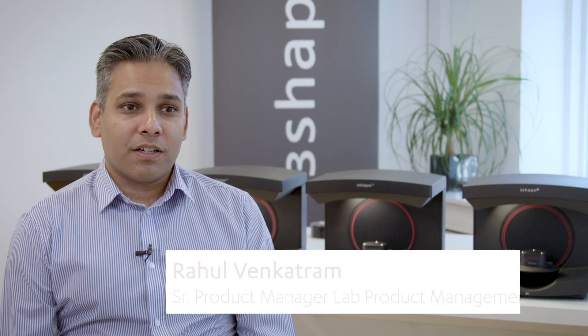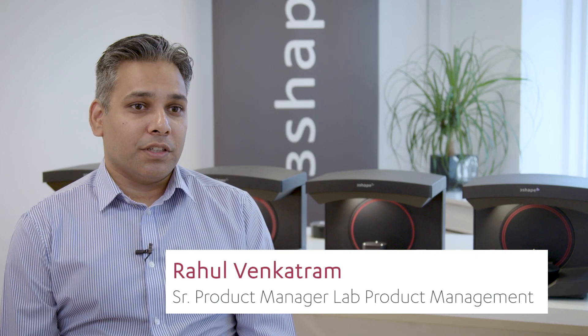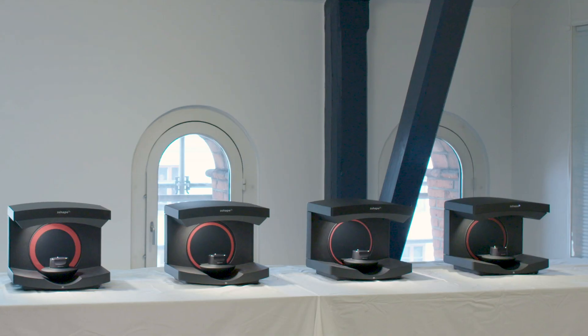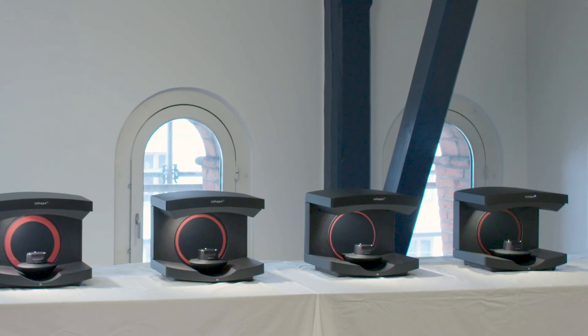Hi, my name is Rahul Venkatram. I'm the Senior Product Manager at 3Shape. I'm responsible for the lab scanner portfolio and I'm here today to introduce you to our new Generation Red e-scanners and talk a bit about it.